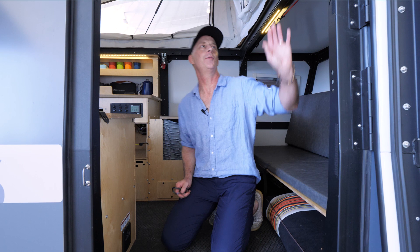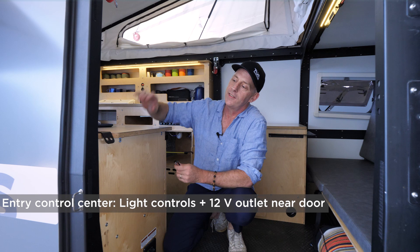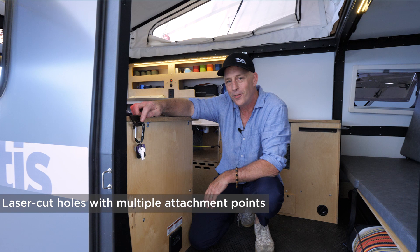Right inside the door are light switches that control all the exterior lights and the ceiling lights inside. We have little useful holes everywhere — I always attach my keys and a small flashlight here when I'm coming in. And you saw me sitting on this couch before — it's not only a couch, it's a bunk bed.